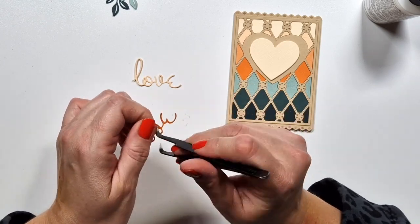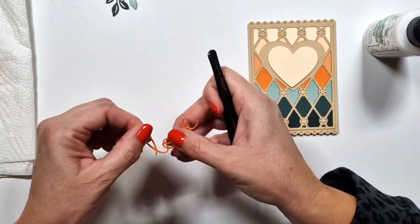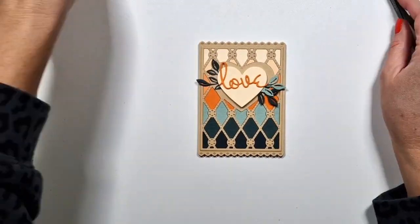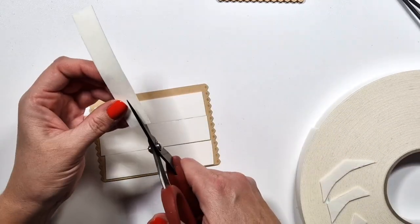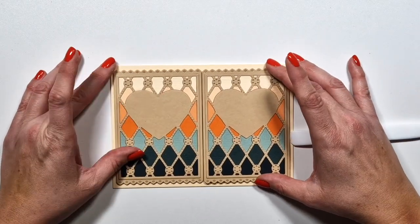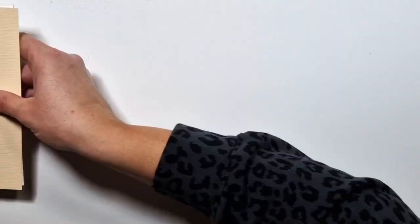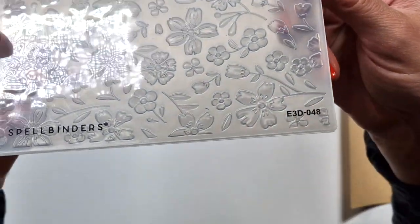I also used this set from Spa Binders — just some basic hearts. It's not the same heart shape as the kit, but I think it works with it. I wanted to add more color to that background. This is actually a stitching die, which I did not stitch — I've been stitching on scrapbook layouts for so long that I think I'm done with it sometimes. I did not want to stitch the background, and in fact I also didn't want to stitch the heart that comes with the kit, but I did in the end — you will see.